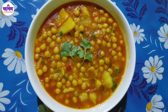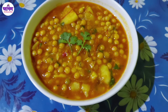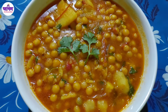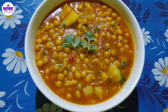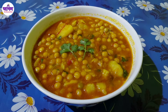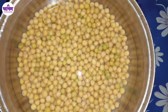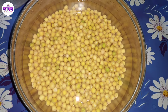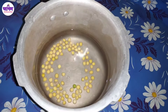We are going to have a very good recipe for today. We are going to have a problem with this recipe — we are going to have a boil from the paste.